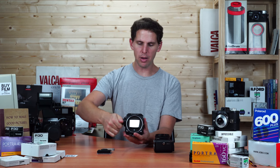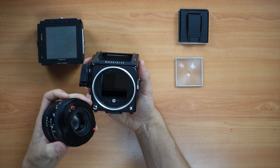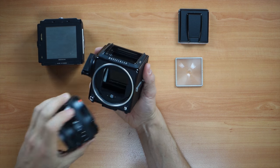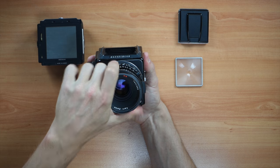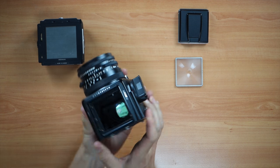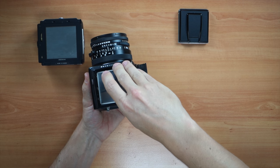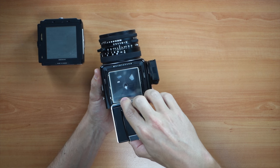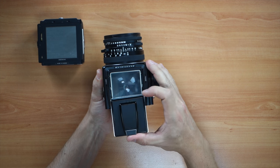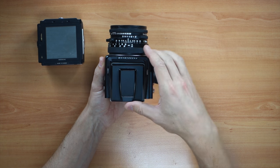So now I'm going to advance, and the first thing I'm going to put on is the lens. You can align the red dot with the red arrow here, turn it clockwise, and you'll hear it click — that's secure. Now the focusing screen just drops in carefully, and you don't have to pull the levers out. The locks on the sides come out automatically when you push the screen in.